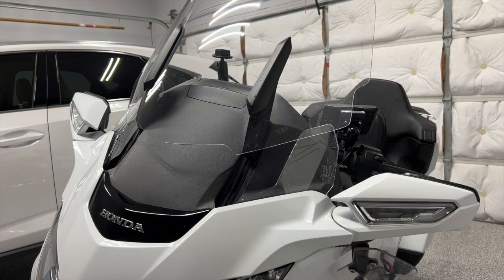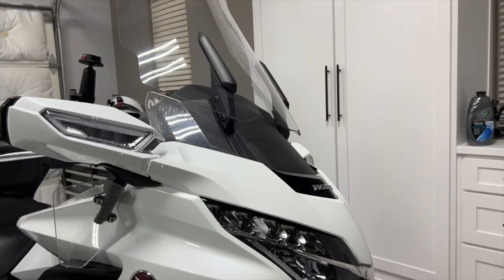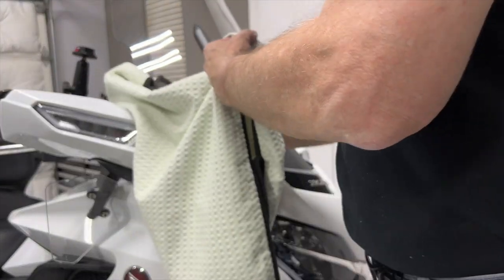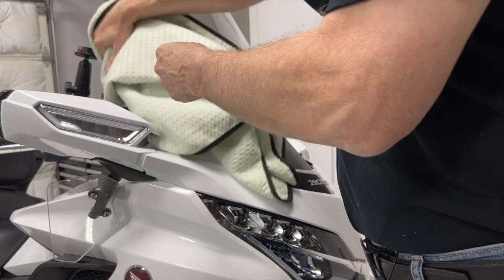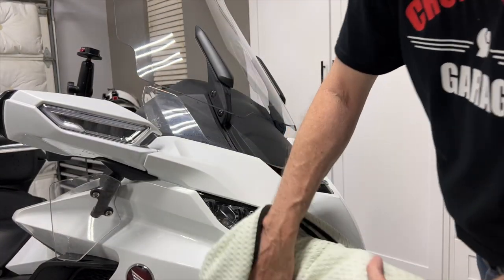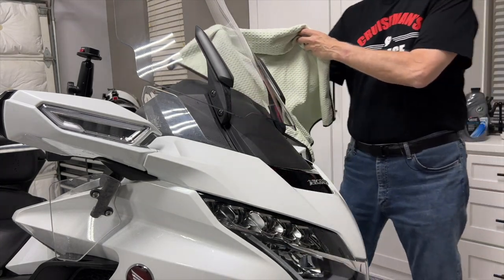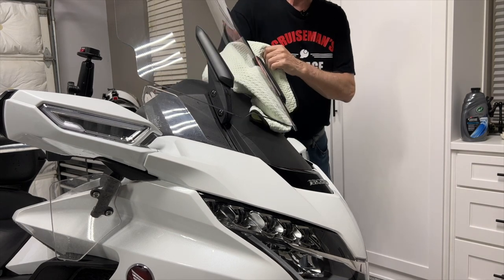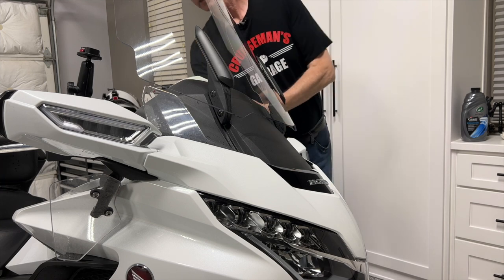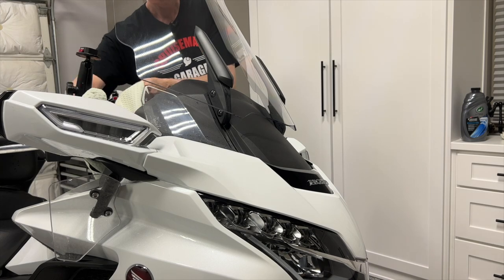The bike is about 95% dry. I'm going to come back now and do just a little bit of touch-up drying with this Rag Company microfiber on some spots I missed. There are a few little spots on the inside of the windshield that kept splashing around with the air dryer — not a problem. This waffle weave rag is soft enough to use on your plastic windshield.